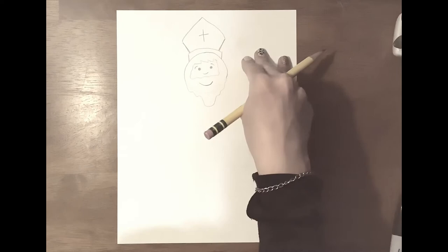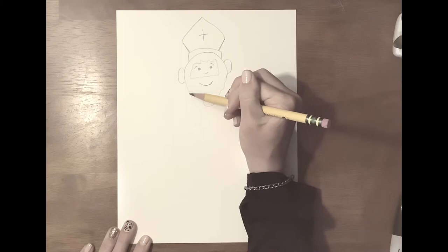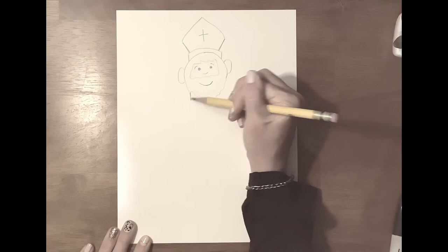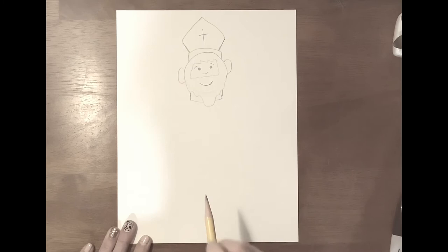Now we are going to draw his body. Oh wait, you need some ears! Can I hear you without any ears? There we go. Now we do his collar. So just like the top, you have one line coming down here and one line coming down here, and then you connect them like that.